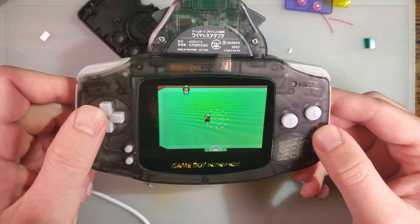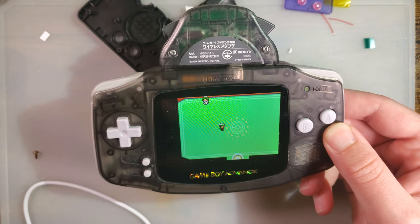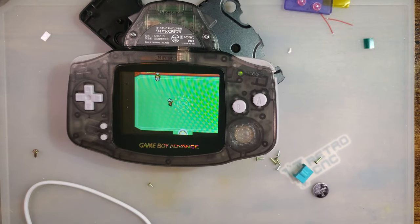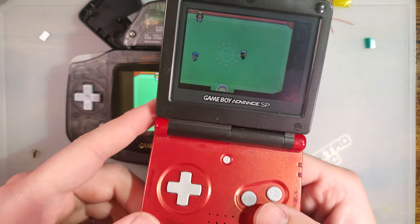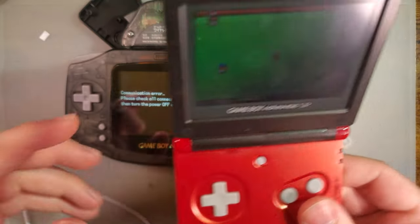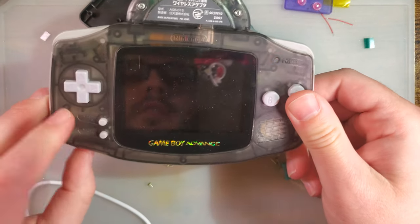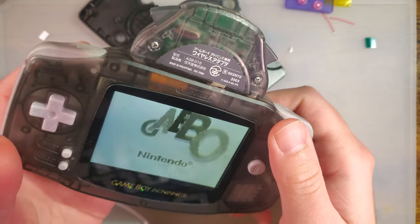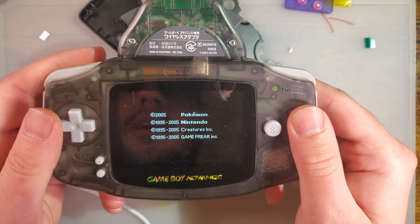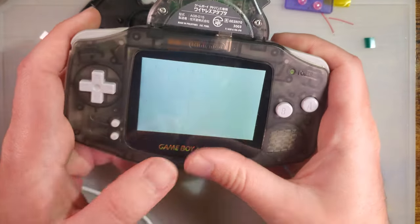If there were any other Game Boy Advance consoles within range that also have their wireless adapter plugged in and were also playing a compatible version of Pokemon, I'd see them popping up here — much like this. I have another Game Boy Advance here. These adapters are fickle. These link ports are problematic at best. And I think my touch sensor is now shorting on something, because it just went to black and white.